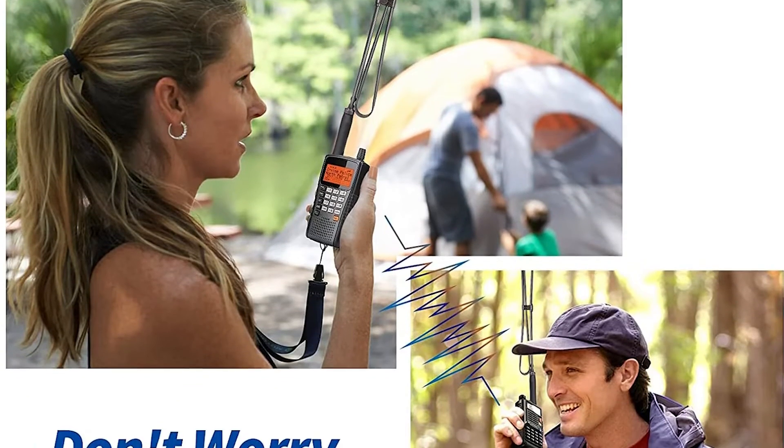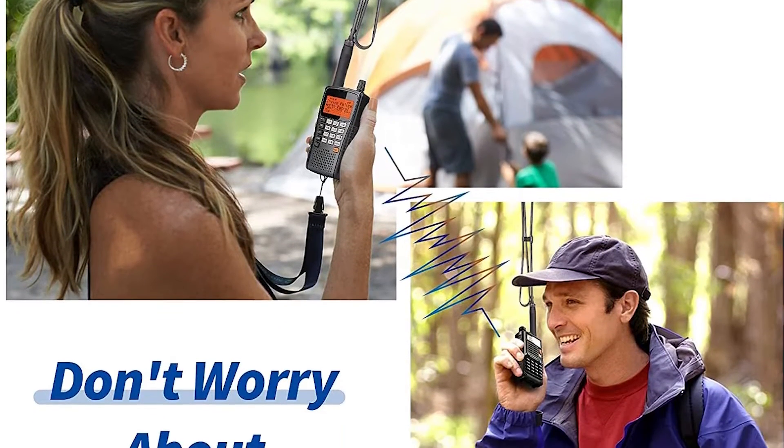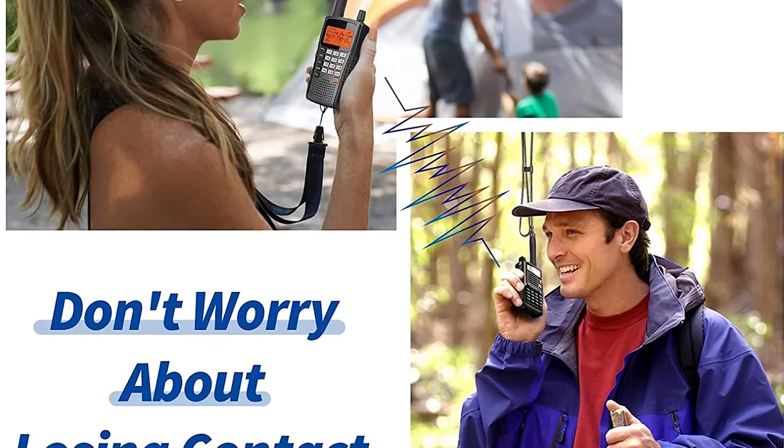When transmitting, it's best to keep the antenna extended. However, you can keep it folded or extended when merely receiving signals.